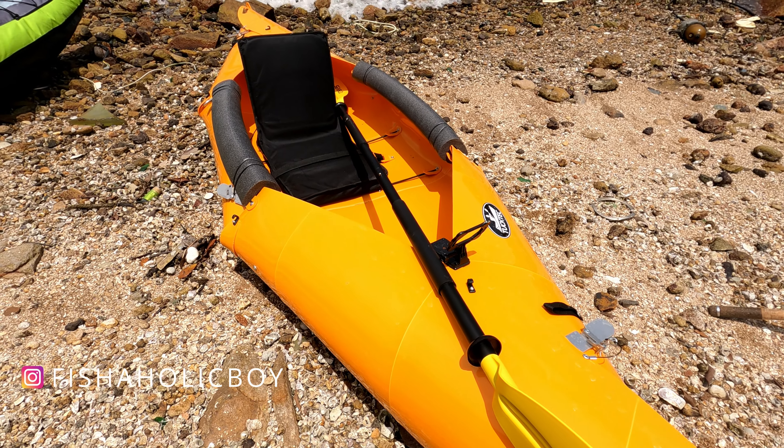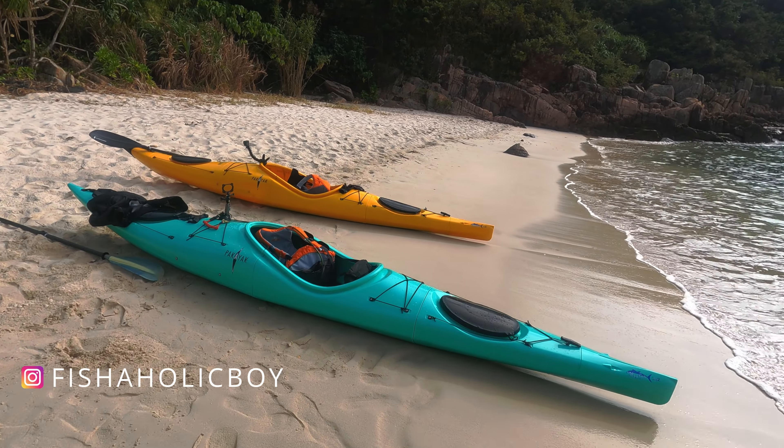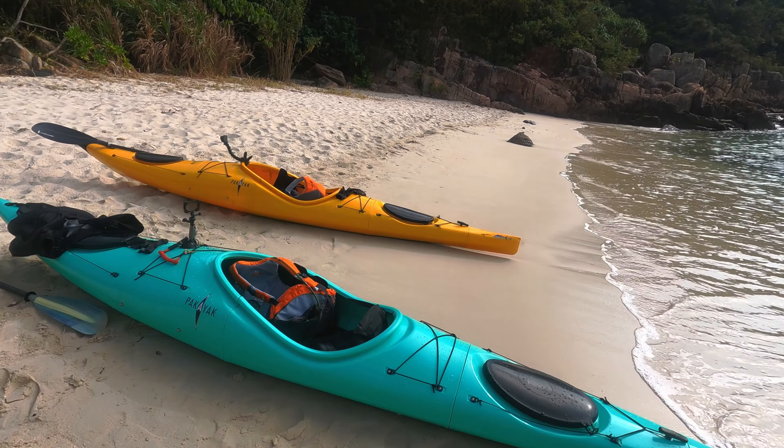If you're here watching this episode, you're probably thinking of getting a portable kayak. So this video will compare the TuckTec 14 kayak and the six-piece Pakayak.